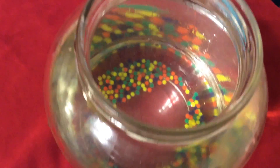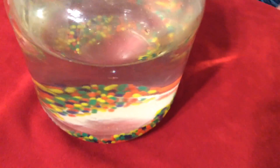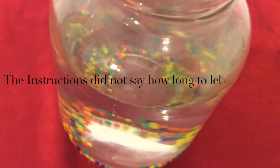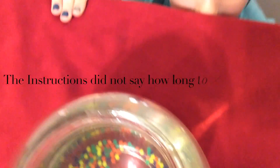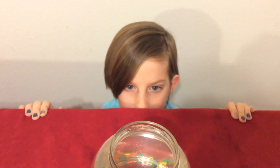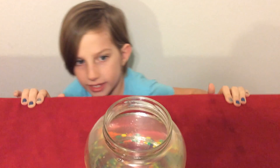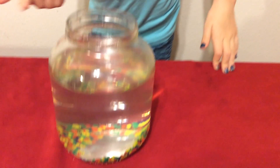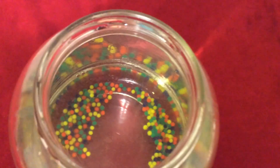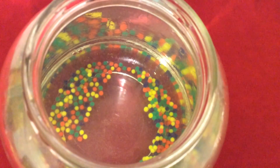They're already starting to grow when we just put the water in there, so it may not take very long. It looks fluffy in the water, like fluff balls. And they're making little things on the top of the water like bubbles. Do you see it?